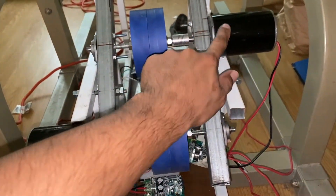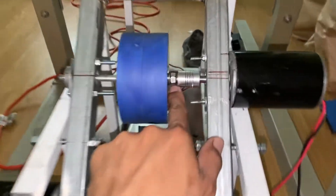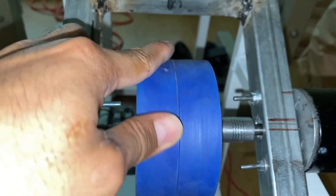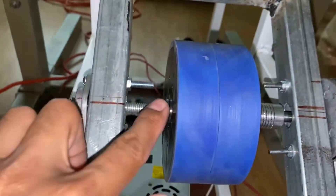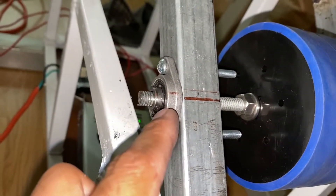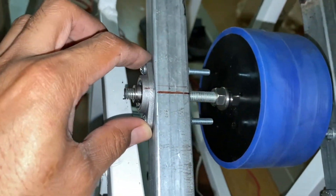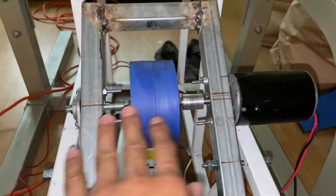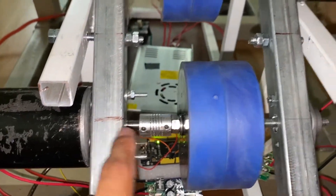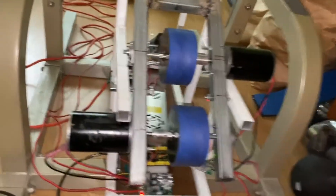So I went ahead and mocked up these wheels, coupled them to the motors with a flexible shaft coupler. I used a nut with a lock washer on both sides. These are the two andymark stealth wheels, and I put a bearing on this side just to hold it straight and level — lined up here, and same thing on this side.